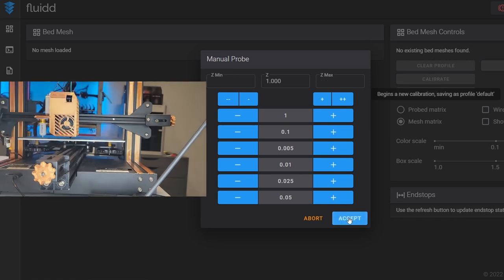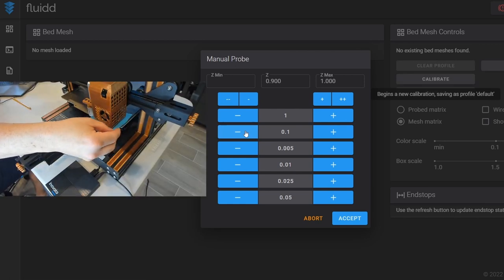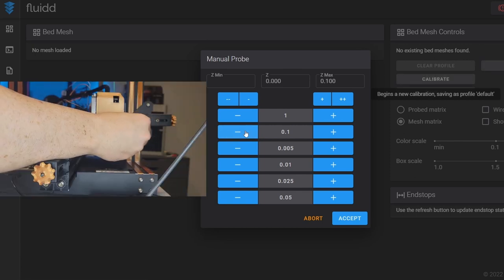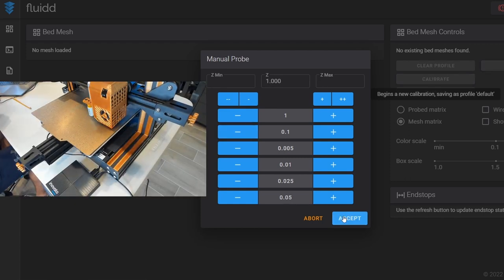I accept that one and move on. You'll see it's telling us the current Z height, and as we make adjustments we can see where our Z max and minimum become. Just like the Z offset calibration, when we make a negative movement the nozzle moves up first. I like that point and now we do this for all the remaining points — we want to get uniform tension on our post-it note across all probe points.